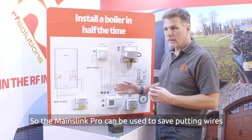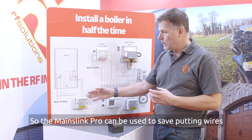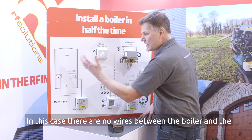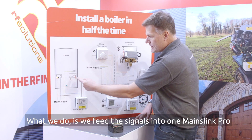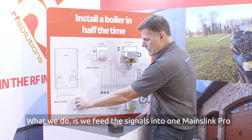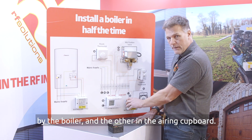So the MainzLink Pro can be used to save putting wires across the house. In this case there are no wires between the boiler and the wiring centre. We feed the signals into one MainzLink Pro by the boiler and the other one in the airing cupboard.